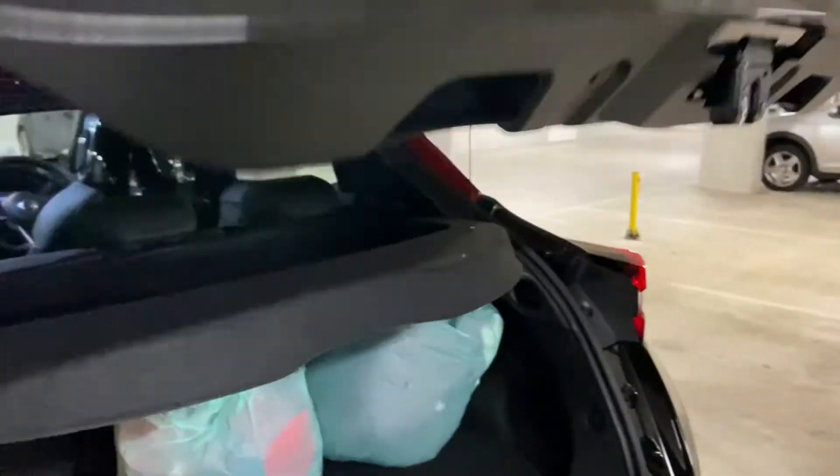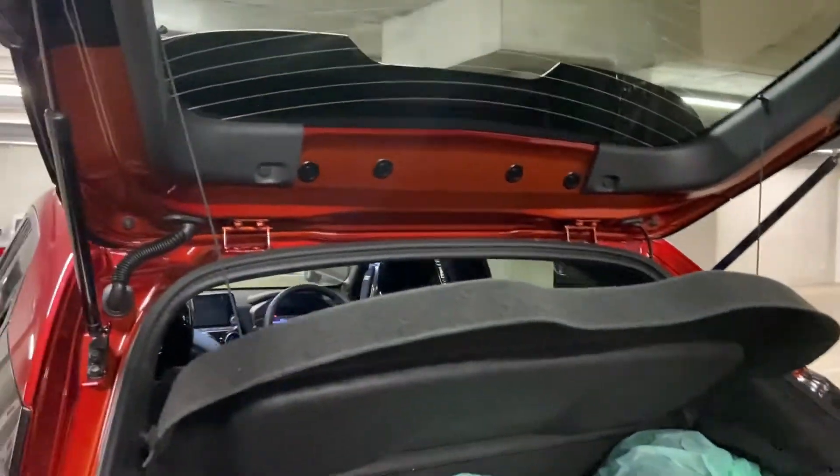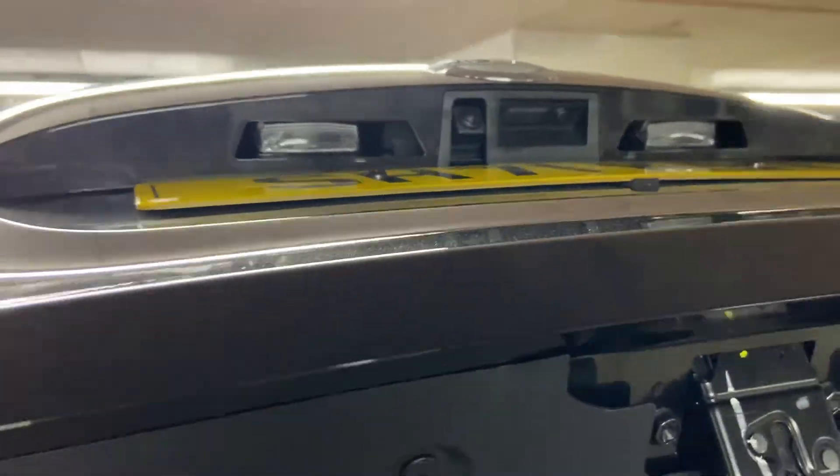So we'll jump into the rear. The lights we're going to replace are the interior boot light, and we're going to take this panel off for the registration lights up here. We'll start off with the boot light as that's usually a bit easier to reach.